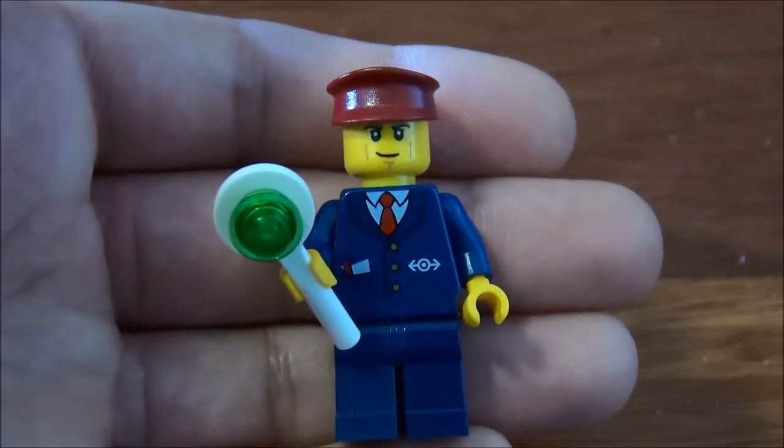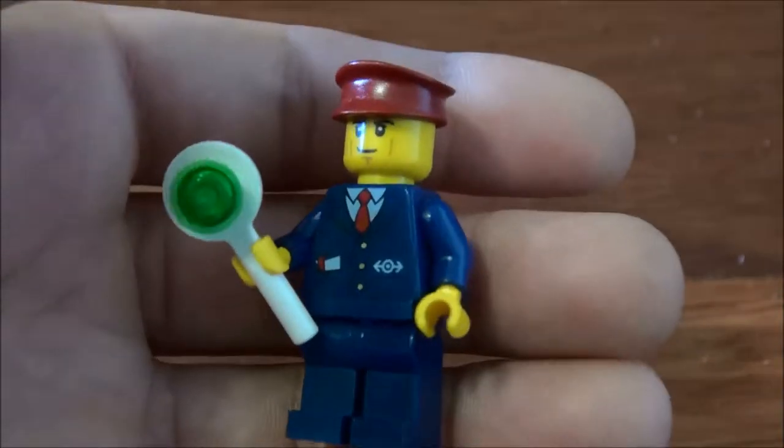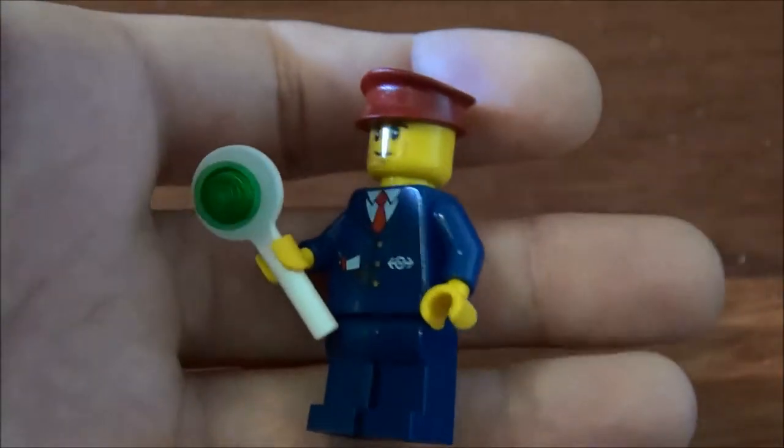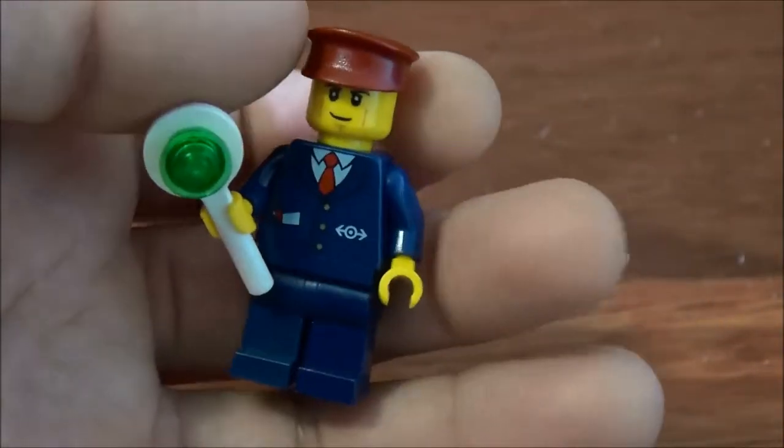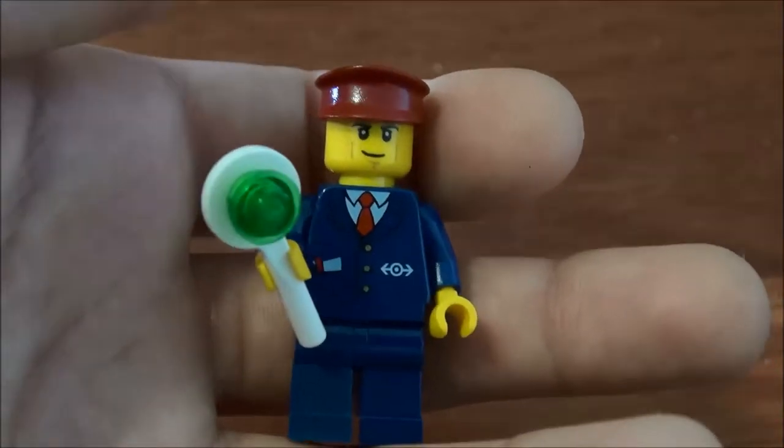This is the last minifig. He's holding a little sign — a signal for the train. He's got no printing on the back, but he's got some front printing. He's just the normal railway staff.